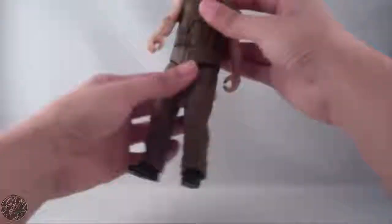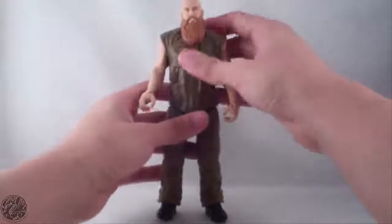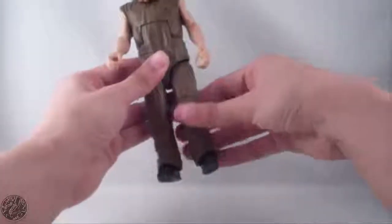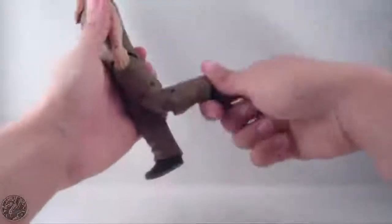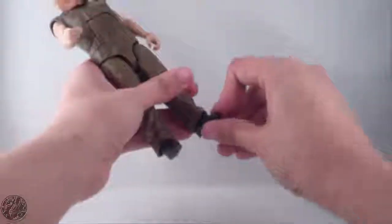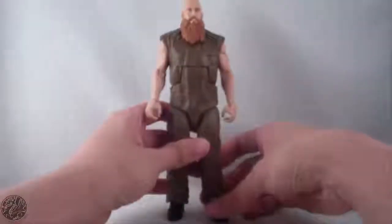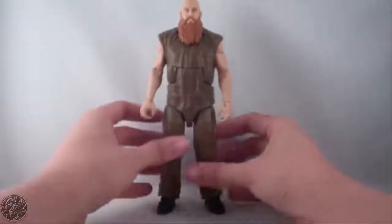He has a really loose waist on mine, which kind of sucks, but his ab joint works fine. Legs go out to a decent range, he spins at the thigh, he's double jointed at the knee — one joint, two joints — and has a ball rocker ankle, which seems to be standard for all the pants wrestlers. It works and gives him a little more range.